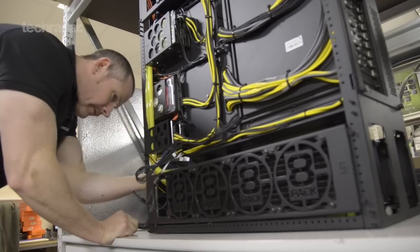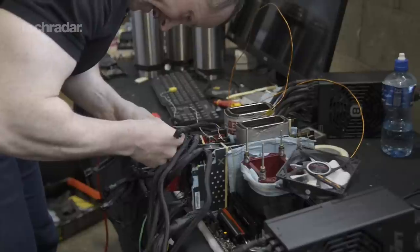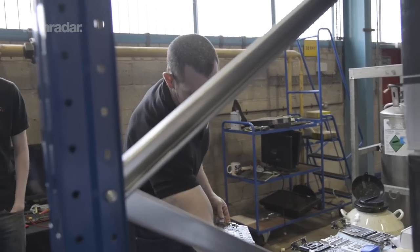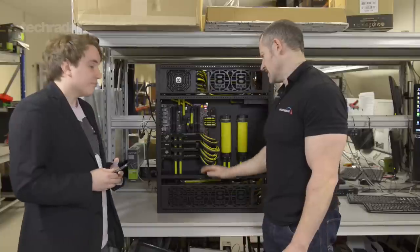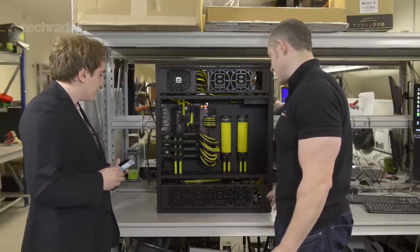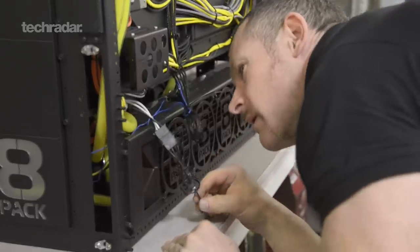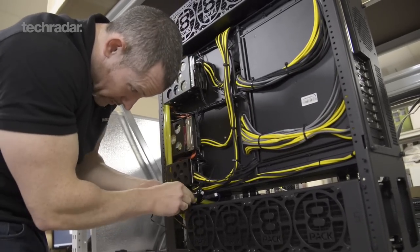A Supernova can take anything from around a week to build up to a month to build, or even beyond that if the customer wants some sort of crazy paint job, different etching on the window, different type of grilles — everything in the machine is customisable. This case here is by Caselabs and it comes totally flat packed, and we put the case together here on site. If someone wants a certain custom paint job, it's actually better to send it to the powder coaters and have them do their work before we even start, which can obviously put a lead time on the build.